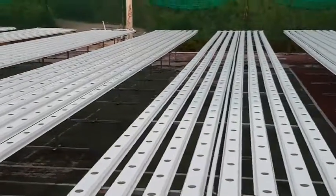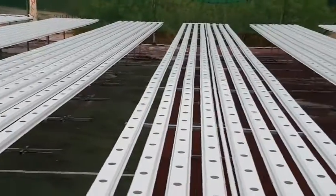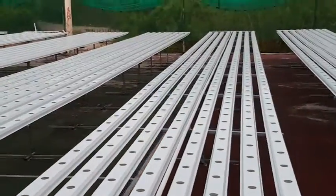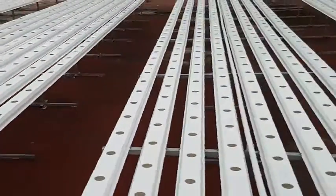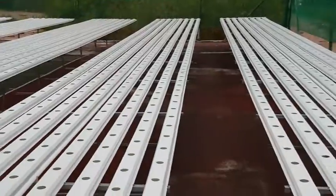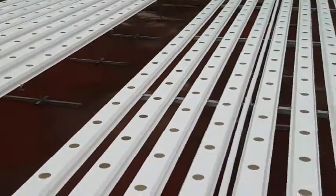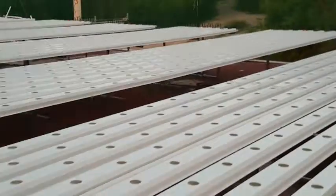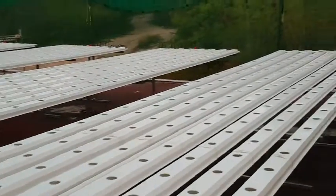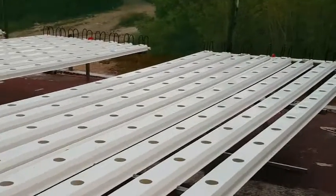Once we get the feed and drain lines in, we'll be relocating the tanks into the containers, putting the pumps in, and hopefully by the end of the week we'll be doing a wet run — which basically means we'll run the system without any plants, just to check for leaks. And then we'll be planting and propagating 2,000 plants every week. We'll be starting with herbs and mixed leafy greens.